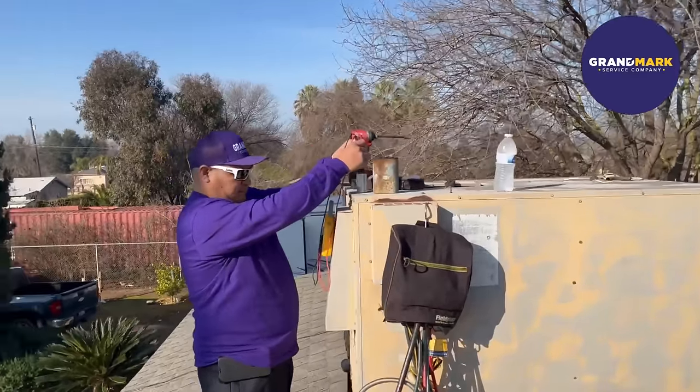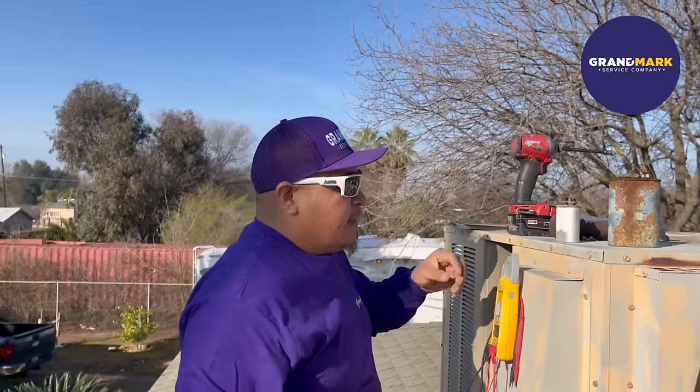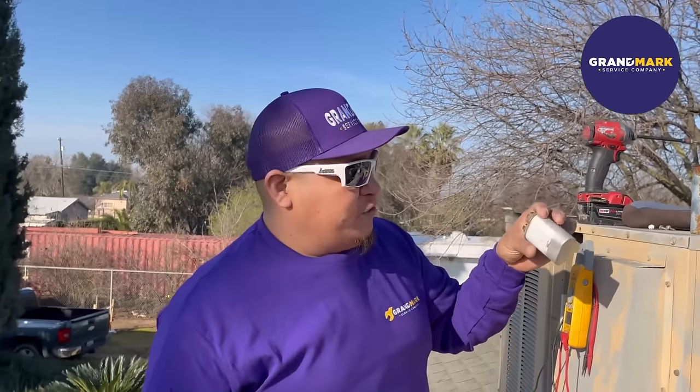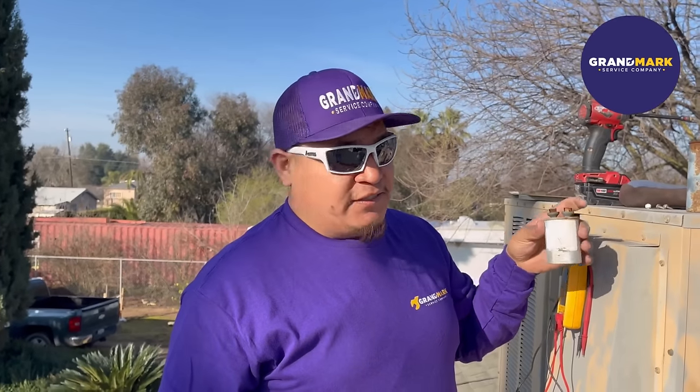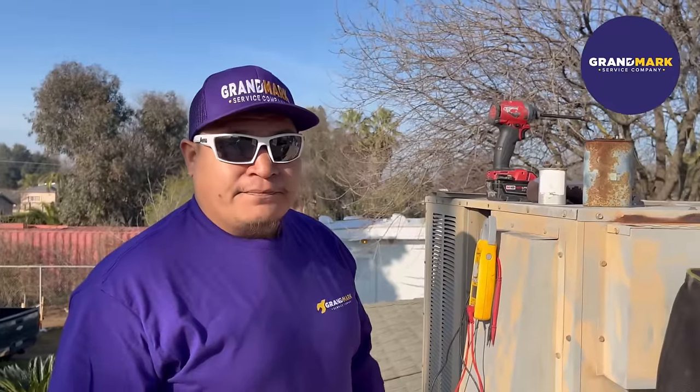We're here checking on this air conditioner with Tony, our senior technician. Tony, what are you doing? I'm checking this capacitor right now, making sure it's to manufacturer specifications. Apparently this one is no good anymore, so they're going to have to replace it if they want their air conditioning to work over the summer.